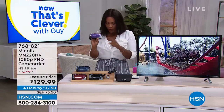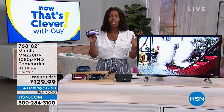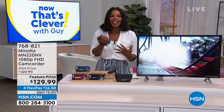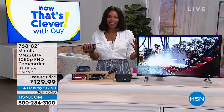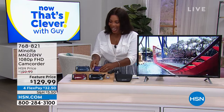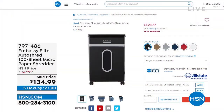Thank you so much for joining us this morning, Joe. You can go ahead and choose yours — purple, blue, red, or black. Judy on Facebook says: 'I own this camcorder. It takes amazing videos and awesome pictures.' Judy, thanks for that — it makes a difference when you have it and use it and understand the ease and how much different it is to be in control of those memories. The item number is 768-821 to get it home. Save $70 and you've got FlexPay.